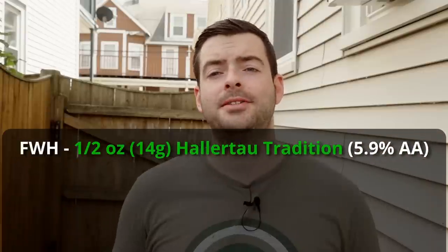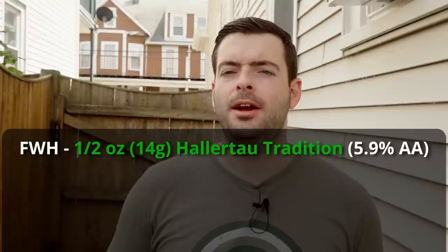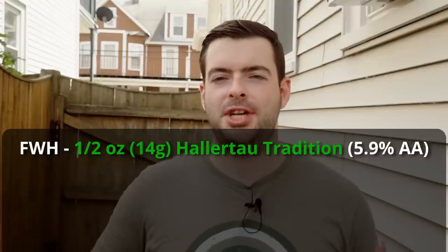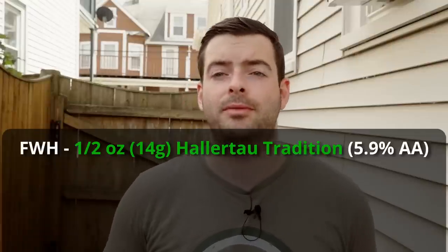For our hops, we're going to be using all Hallertau Tradition. Hallertau Tradition is very similar to Hallertau Mittelfrüh — it's basically a slightly stronger version that allows you to use less hops but get the same results as Mittelfrüh. When you order Hallertau with no additional name, if the alpha acid is higher than about 3%, it's probably Tradition; if it's low, it's probably Mittelfrüh. We're going to do a pretty traditional Pilsner hop schedule. Half an ounce of Hallertau Tradition goes in at first wort hops as we heat up to the boil, providing a really nice gentle bitterness that works very well in Pilsners.